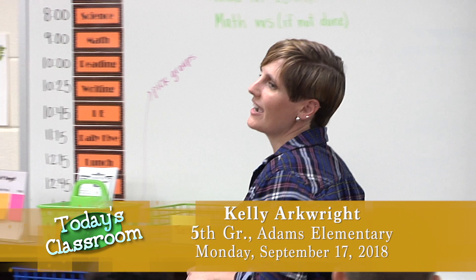Good morning, I'm Ms. Arkwright and we are at Jacob L. Adams Elementary School in a fifth grade class and we are reviewing the layers of the earth.